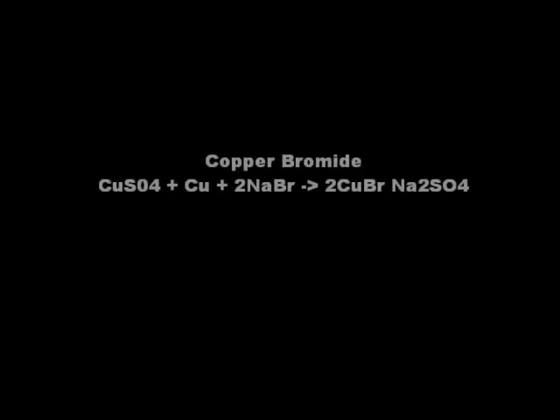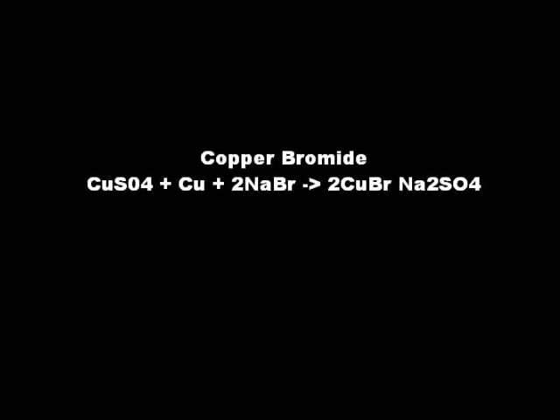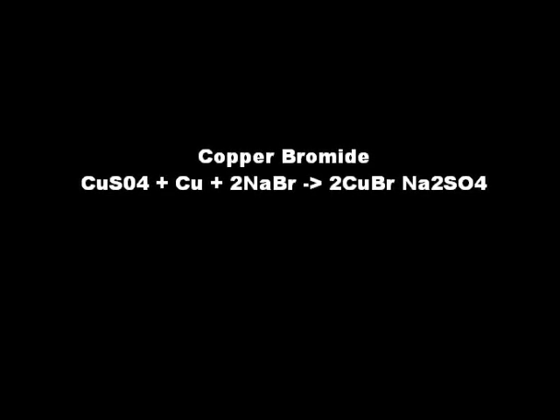Hello YouTube. Today we're going to make some copper bromide. I apologize up front for the poor quality of this video — I am getting used to making videos and narrating them, but bear with me and I'll do my best.